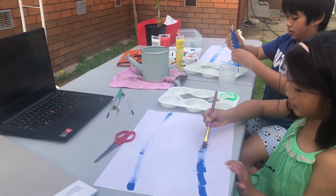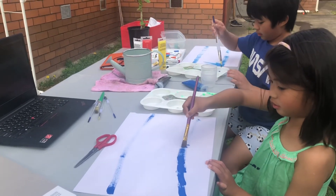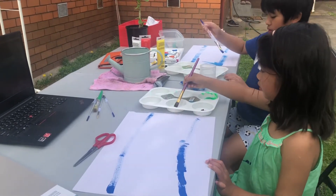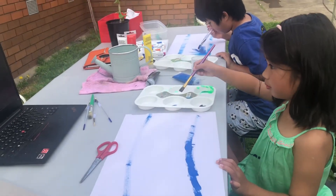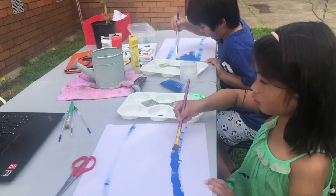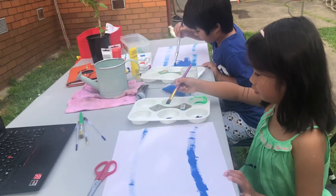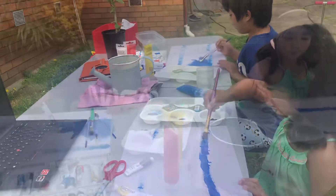Use a big brush — that'll be easier for us. It will save us a lot of time for this big area. As you can see, I went a little bit over the line.